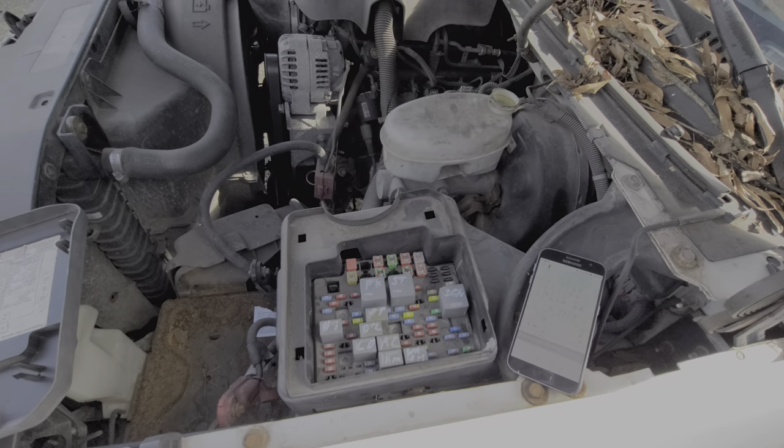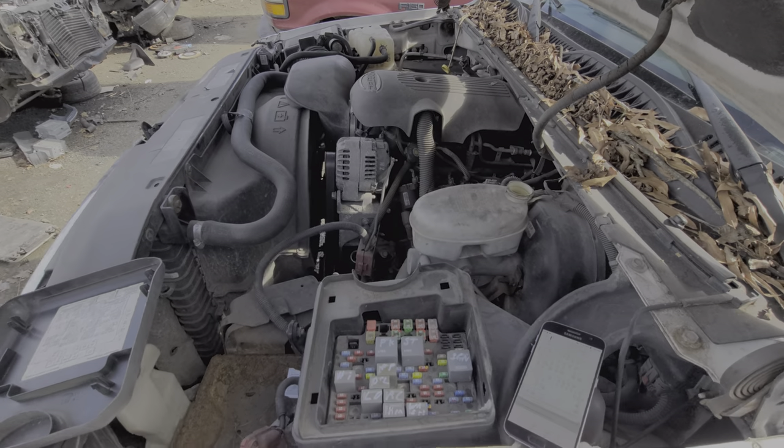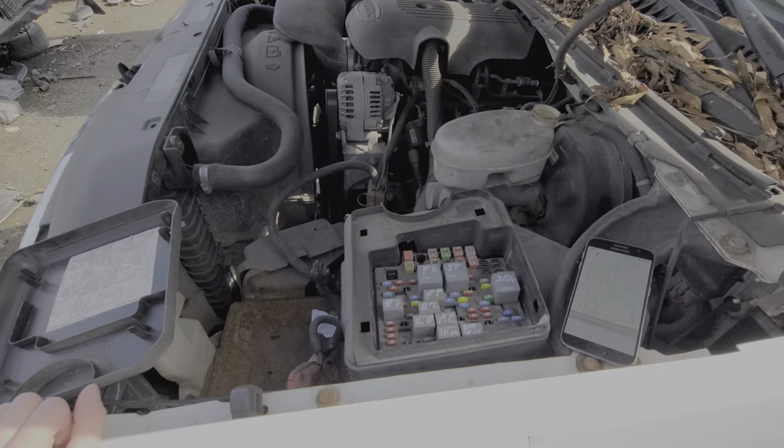I hope this information proves helpful for you in troubleshooting the cigarette lighter or the power point on your GMC Sierra. Please let me know if you have any questions or, more importantly, any advice. Thanks for watching.